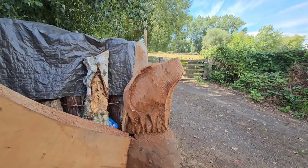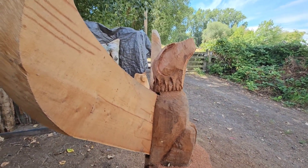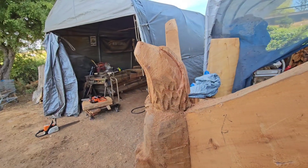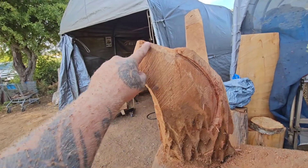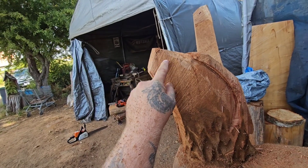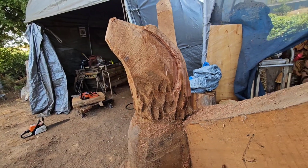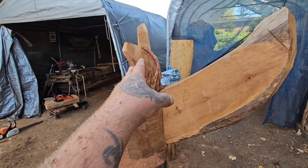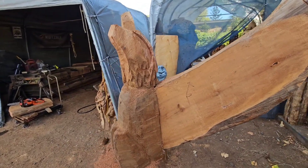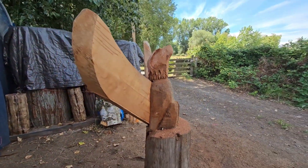I'm already much, much happier with that. So what I'm going to do now is draw the beak. This wood is a little bit cracked too — there's a big crack coming down here. I'm going to draw the beak and then — it's still going to be a native style eagle, this head is still big compared to the body, but it's a bit more proportionate now. The struggle is real, friends.